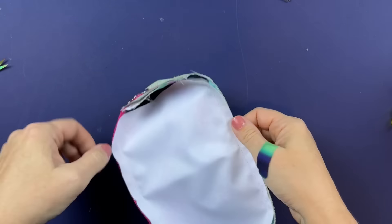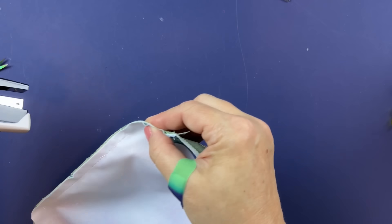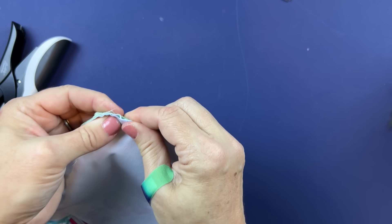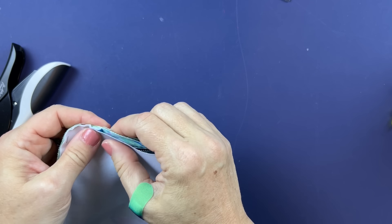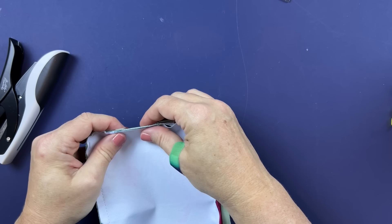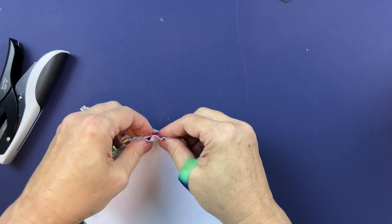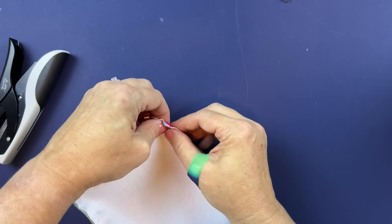Stitched on the top and bottom. Now starting at the corner, I'm going to use my favorite tool — the Tim Holtz mini stapler — around the corners, because corners can be really tricky. With clips they often slide. So I'm using staples on the corners, clips on the sides going all the way up, and then easing it around the top, clipping in place as I go.